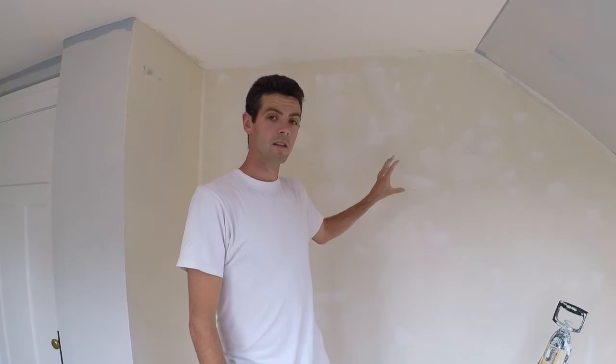Hello and welcome to Vancouver Carpenter. Today I am going to repair this wall that has been damaged by wallpaper removal. This is not a severely damaged wall, but it just has lots of little nicks and dings all over the place and the roller lines from wallpaper removal tools.